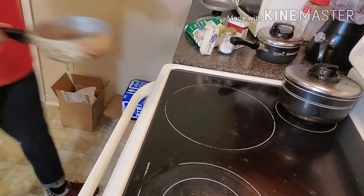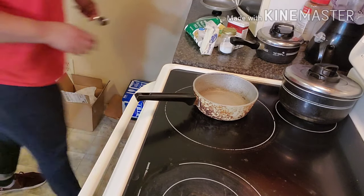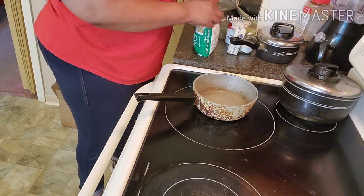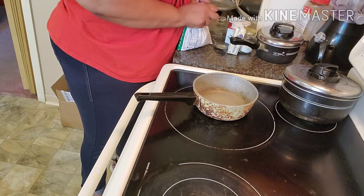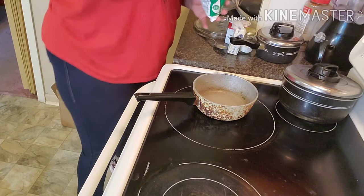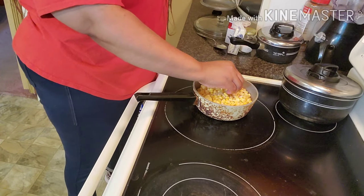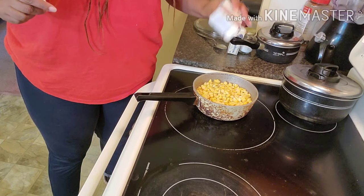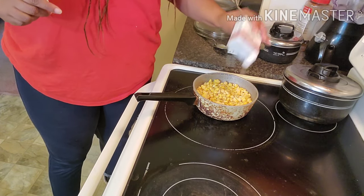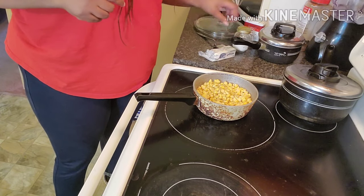Now I'm starting on my corn. Already in the pot I have a little bit of water and some sugar. I'm doing a small bag of frozen corn — yes, it's fresh corn that's been frozen, I was not cutting it off the cob! I'm only going to add the corn, salt, pepper, and butter — that is it.